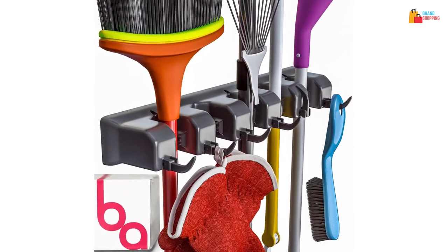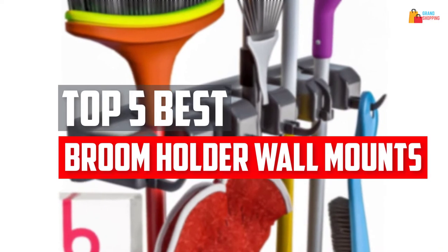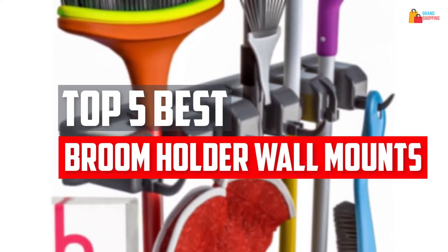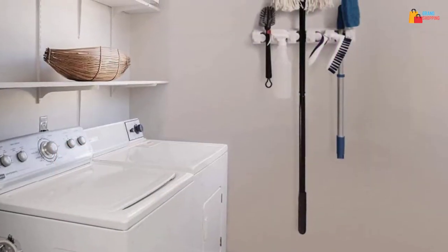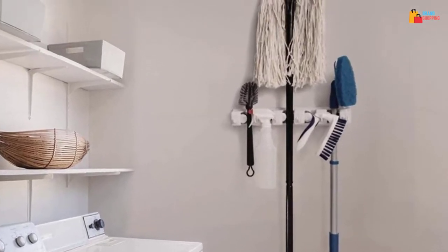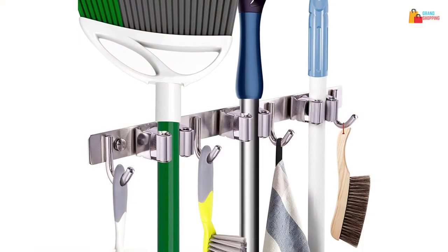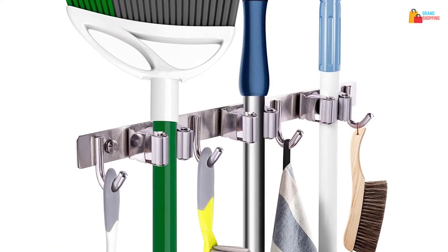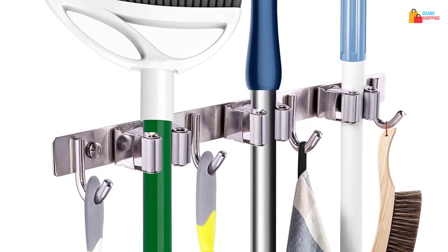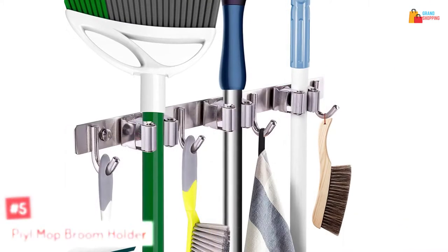In this video, we will look at the top 5 best broom holder wall mounts available on the market today. We made this list based on our personal opinion, hours of research, and customer reviews. We've considered their quality, durability, features, and more. If you want more information and updated pricing on the products mentioned, check the links in the description box below. So, let's dive into the video.